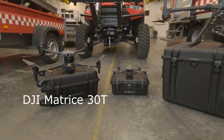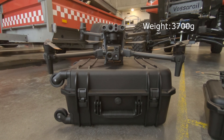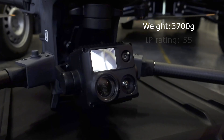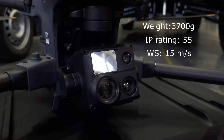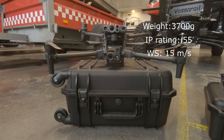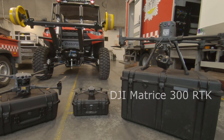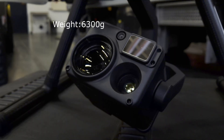The M30T weighs around 3700 grams, can be folded, and is small enough to fit most places. This drone has an IP rating of 55 and can handle wind speeds up to 15 meters a second. The max flight time is listed to be 41 minutes.